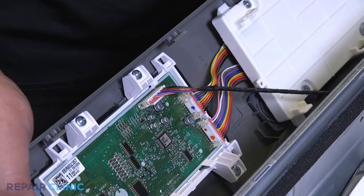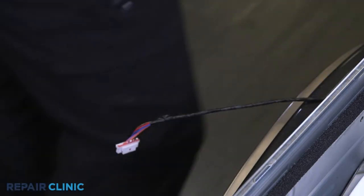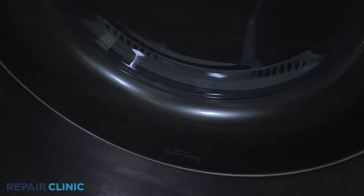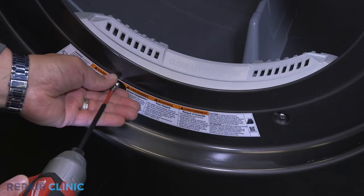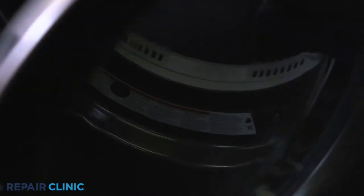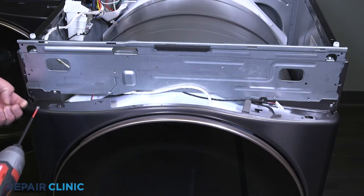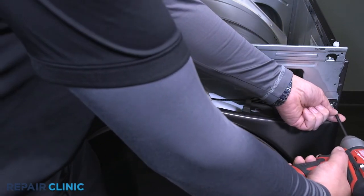Unplug the wire harness from the display PCB assembly. Unplug the door switch. Unthread the two screws on the lower half of the panel, then unthread the three screws on the top half of the dryer panel.